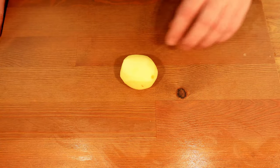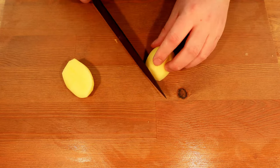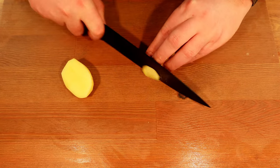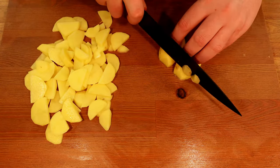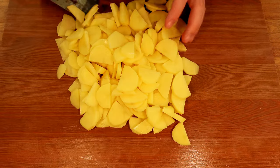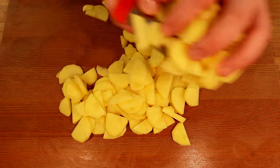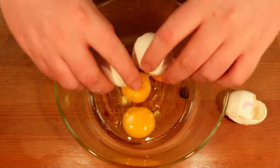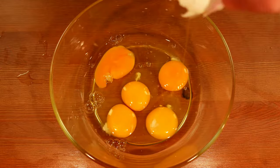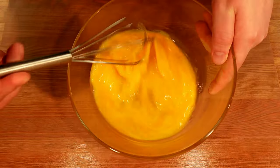Next we're gonna take the potatoes and slice them down the middle. Then with the flat side down, slice them again into smaller half circle shaped pieces. When you've prepared all the potatoes, set them aside and start cracking 6 eggs into a bowl.